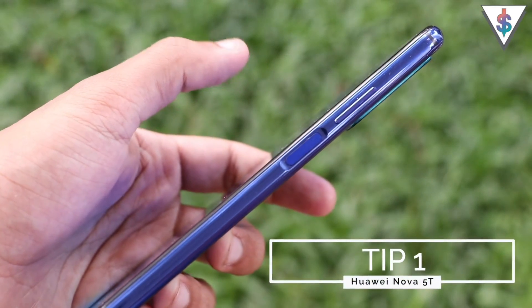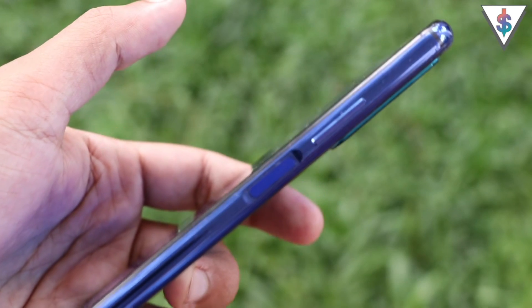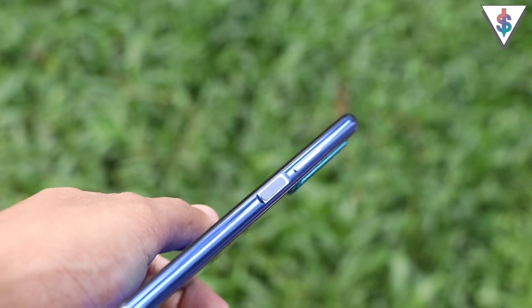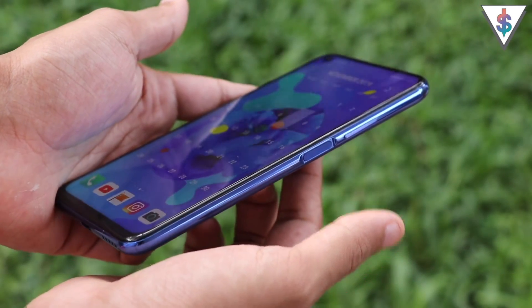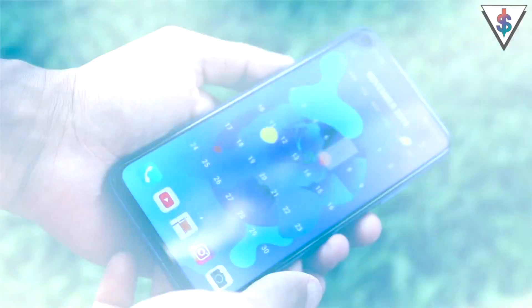The first tip revolves around the fingerprint scanner on the Huawei Nova 5T. The fingerprint scanner is on the side, and the best part is you don't have to press the button to unlock your phone — you just need to place your finger firmly on top of the fingerprint scanner and the device will securely unlock.